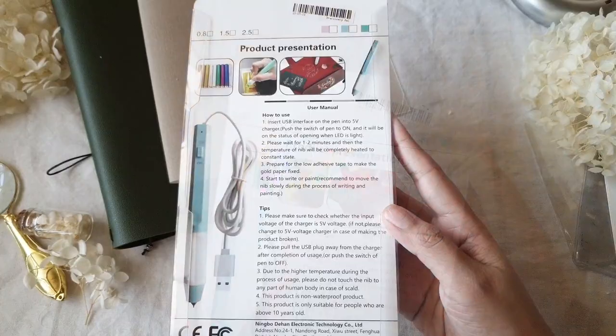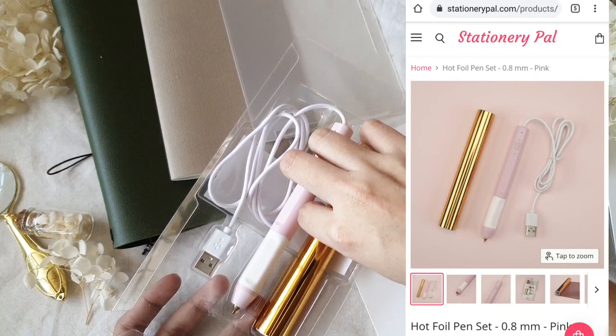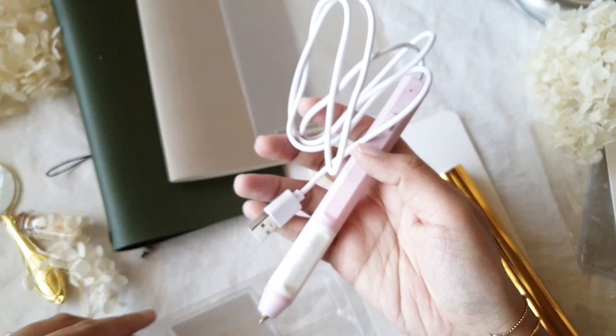This is the heated gold foil pen — it's called the hot foil pen set on their website. You can pause if you want to read the instructions, but I will try my best to go through each one in this video. The set comes with gold foil that is 48 inches in length. It also comes in different colors and other metallic styles, which you can purchase separately on their website.